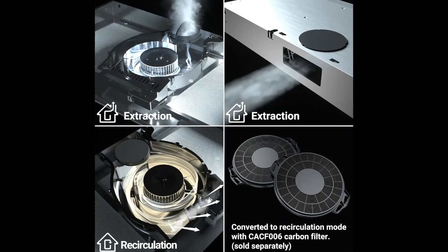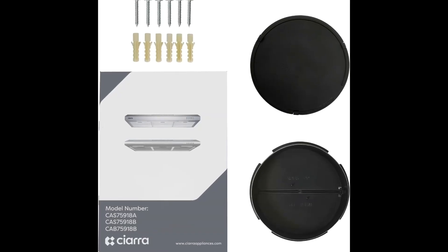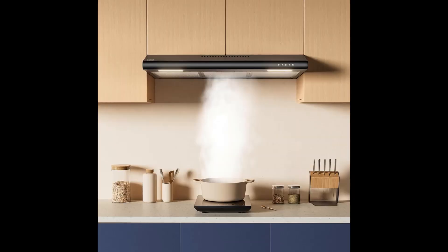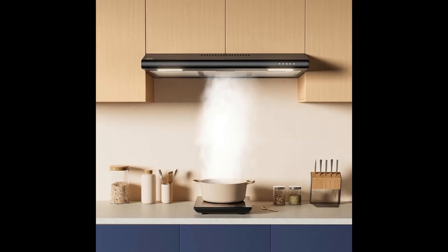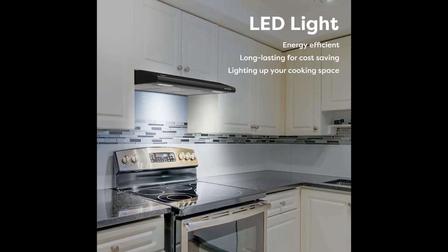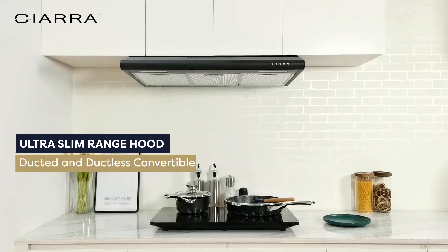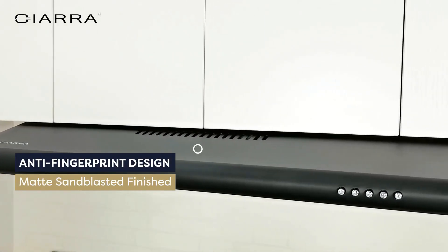The stove vent hood for kitchen comes with replaceable LED lights that are energy efficient and cost saving, with more than 20,000 hours lifetime, lighting up your cooking space for better visibility.